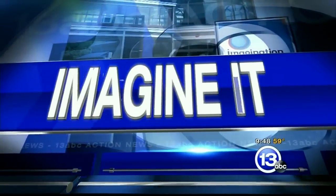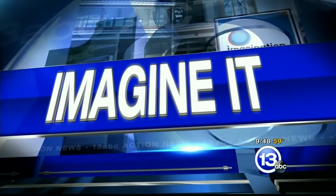It's 9:48 on this Saturday morning. Jamie Pafford is here from the Imagination Station, and it's time to flame on with the Fantastic Four — just the two of us though. Good morning to you.